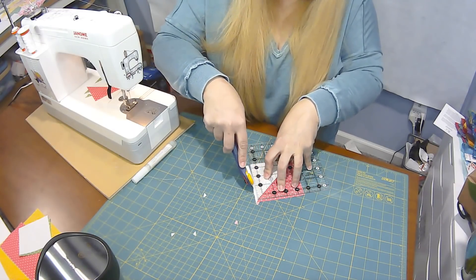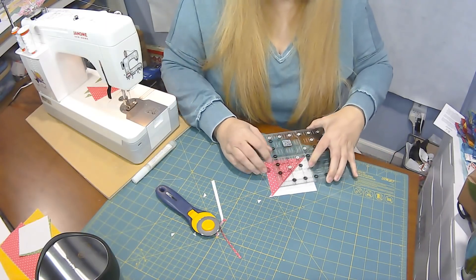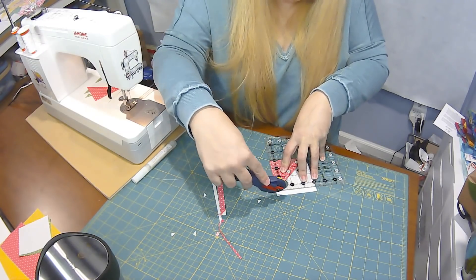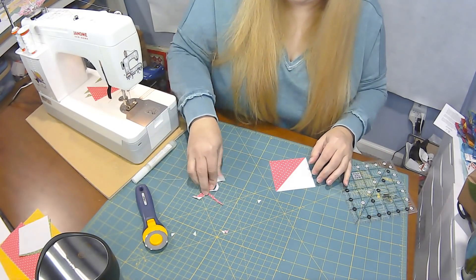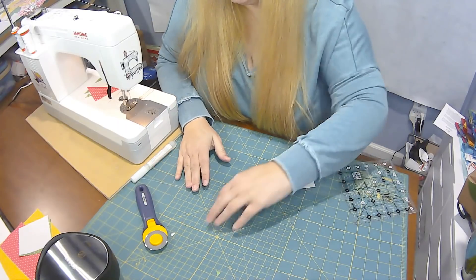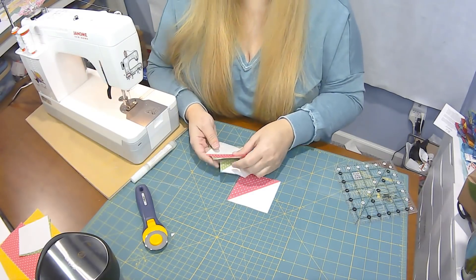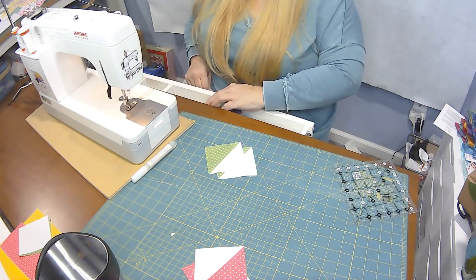You're going to make eight of the pink half square triangles and eight of the green. I already did some of them ahead of time because they do take a little bit of time between the sewing, cutting, and pressing. I didn't want to be on camera for over an hour showing how to make half square triangles — most people know how to make them, and I did demonstrate them in my last block and in this block a little bit.